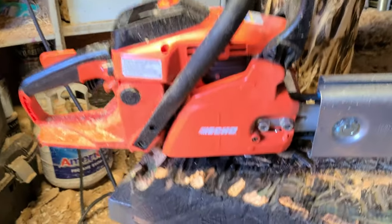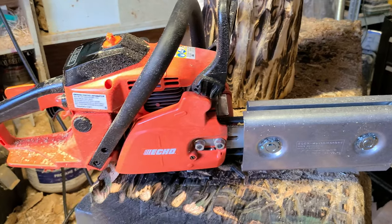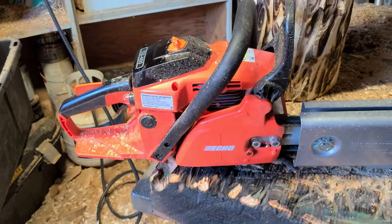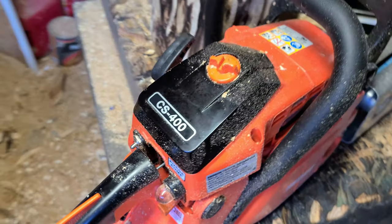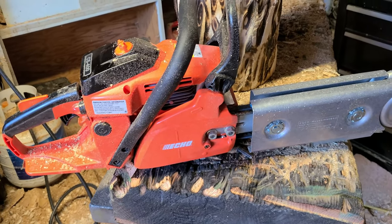Basically, how to attach this to a chainsaw is fairly easy because they send you the attachment to put this on. I put mine on a CS 400, but I'm sure you can put it on Stihl and Husqvarna's as well — you just have to have the right attachment for it.